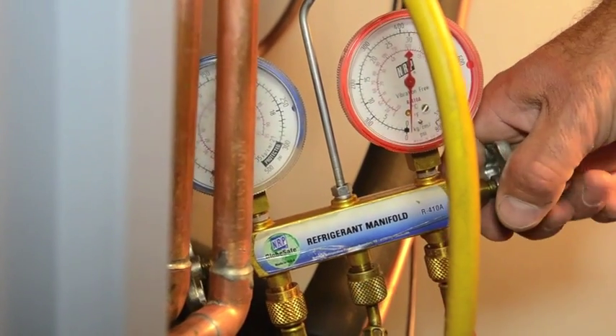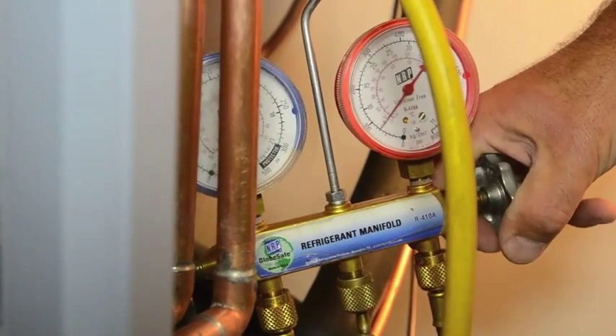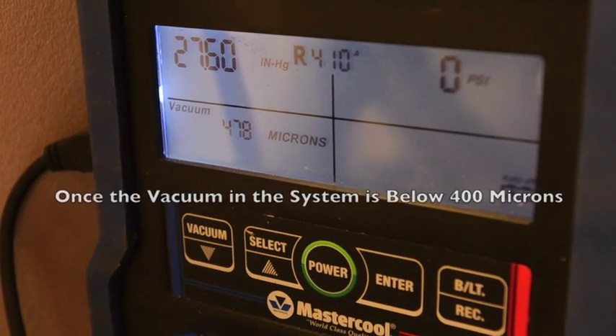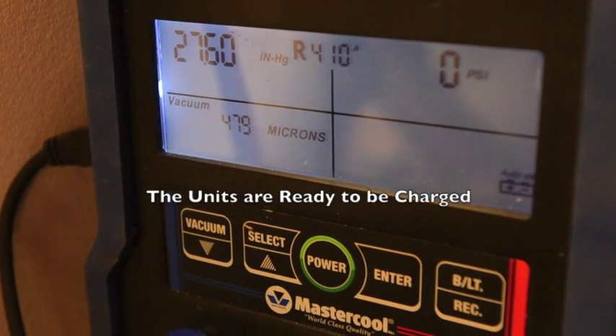Before the units can be charged with refrigerant, they are attached to a vacuum pump. Once the vacuum in the system is below 400 microns, the units are ready to be charged.